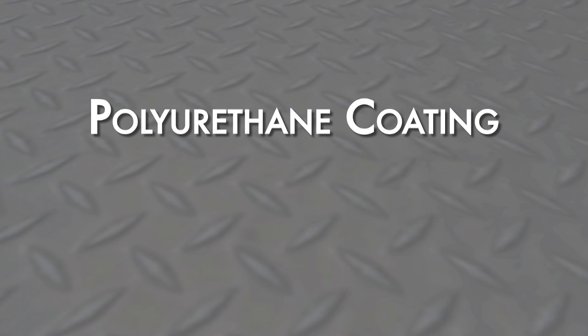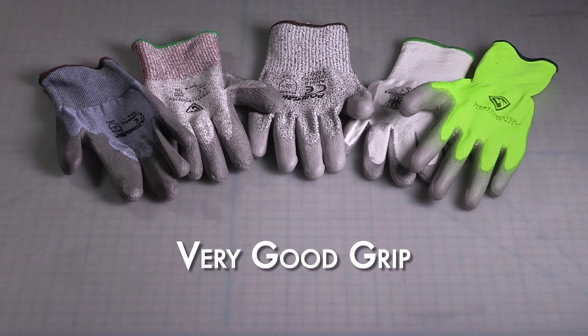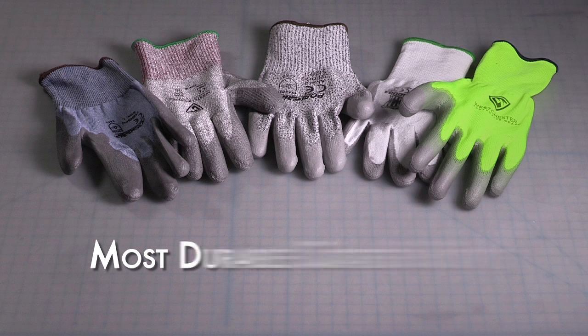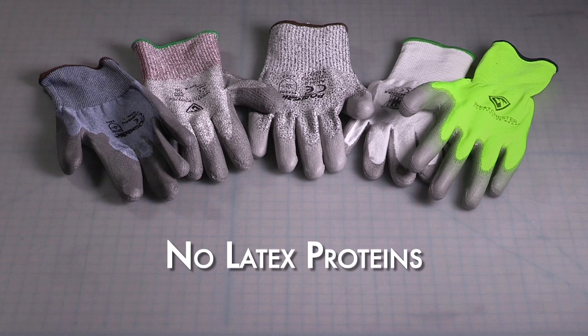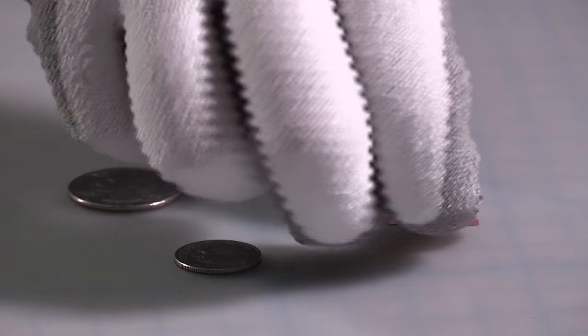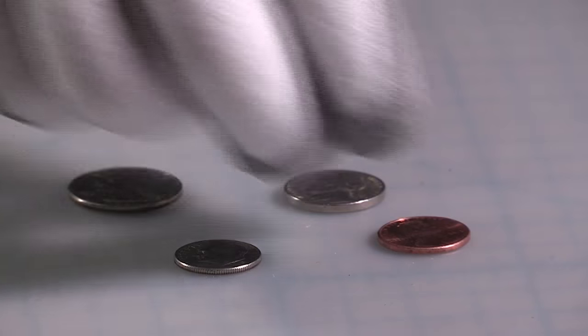Polyurethane, or PU, is a thin coating that provides excellent dexterity and tactility. It has a very good grip in dry and oily conditions and is the most durable of any coating. PU contains no latex proteins, which can cause allergic reactions. PU is incredibly tough, but very flexible and comfortable, and PU gloves have outstanding tactility.